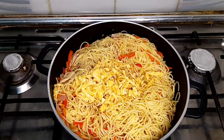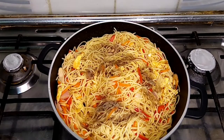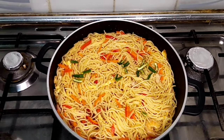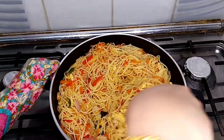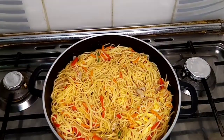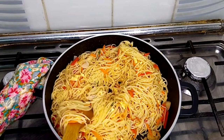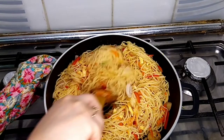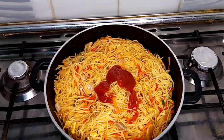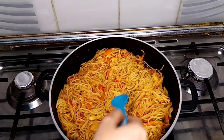Now it's time to add one tablespoon of soy sauce. I'm going to add one teaspoon of black pepper powder and green chili. Adding in one tablespoon of hot chili sauce — stir it well so that the ingredients mix properly with the spaghetti. Adding in two tablespoons of tomato sauce. Here goes my secret ingredient: one teaspoon of vinegar.